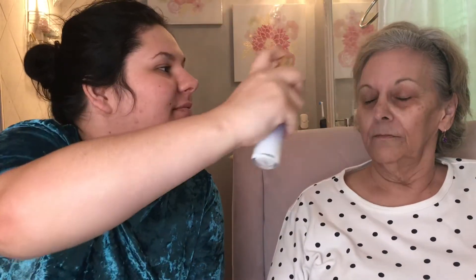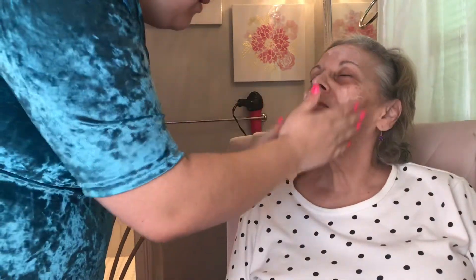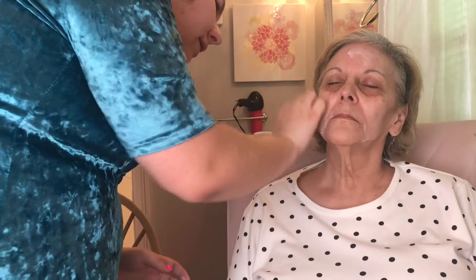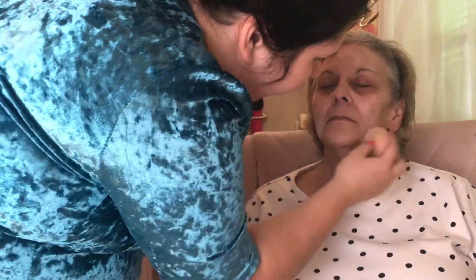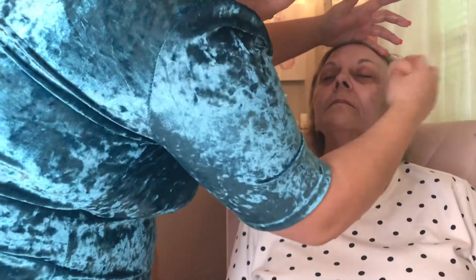First, I'm going in with the Tatcha Dewy Skin Mist to hydrate her face — close your eyes. Now we're going to prime. I use this blurring primer; you can open your eyes. I'll take a beauty blender and put that everywhere. Not only does this protect her skin, but it also provides a layer of stickiness for the makeup to stay.